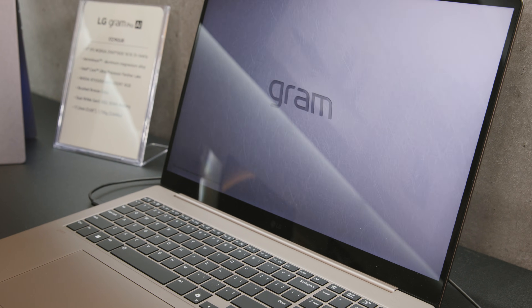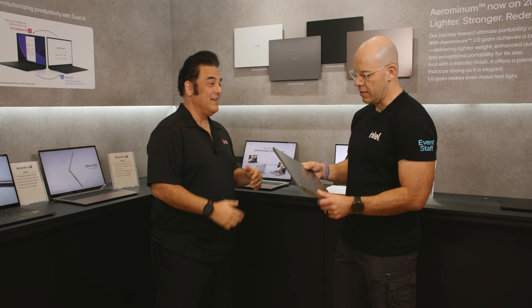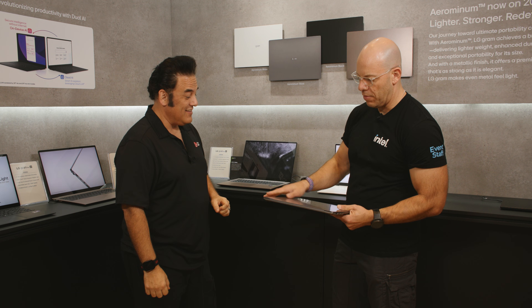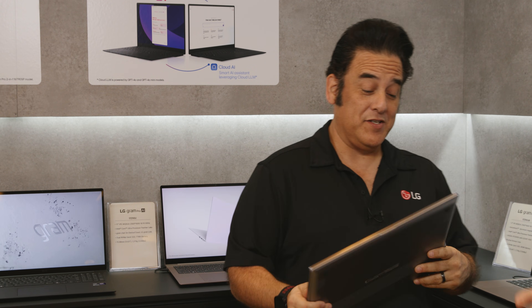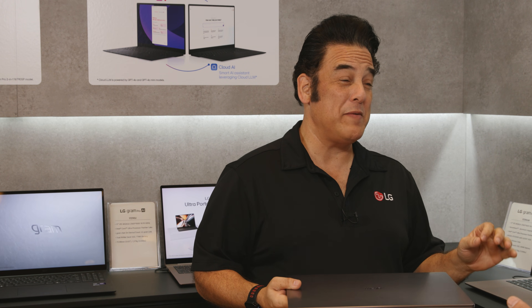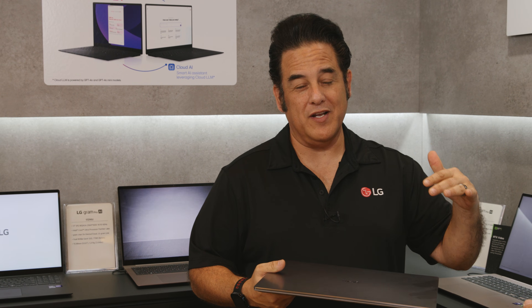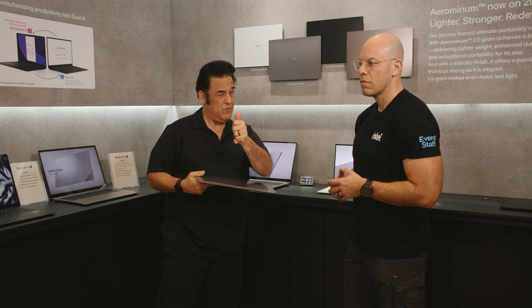We've got a little bit stronger. I'll show you right here — it's all about the weight, you can see. Hold that, man. That's nice. That's awesome and it's not wobbly. No, it's pretty sturdy, like the metal polish on the finish. It's still lightweight. The 16-inch is less than three pounds, like 2.64. The 17-inch is just barely over three pounds, up to about 3.6 to 3.8 pounds. Take a look at the specs, don't quote me.